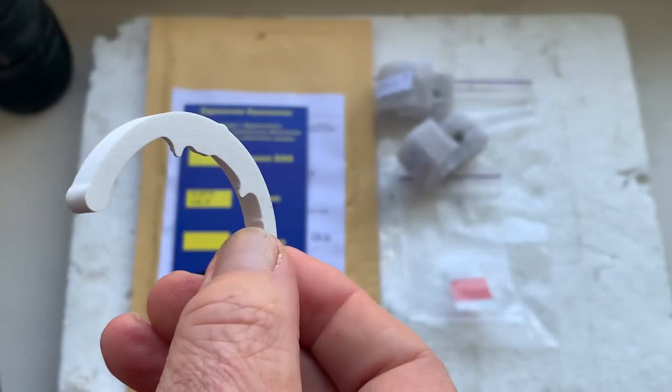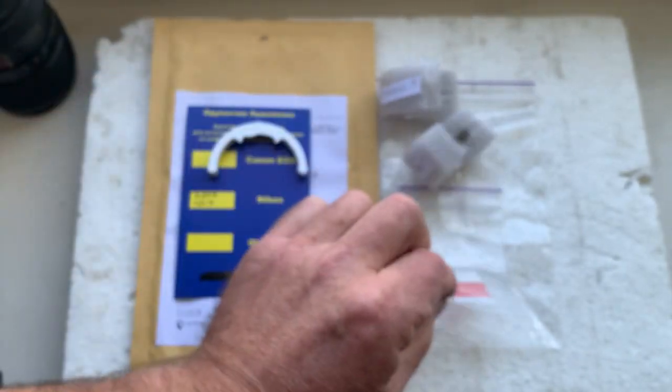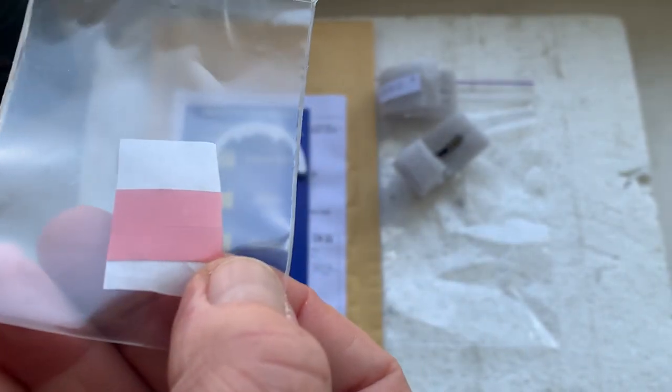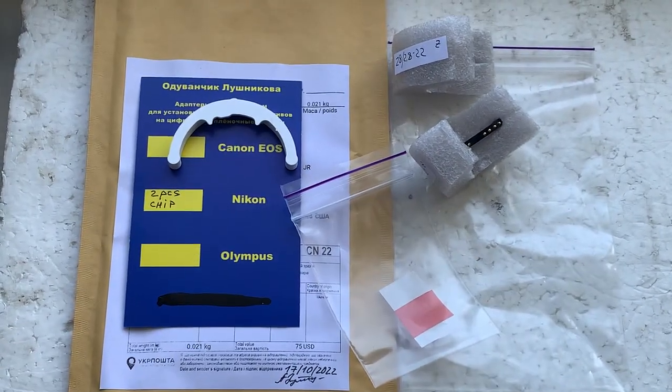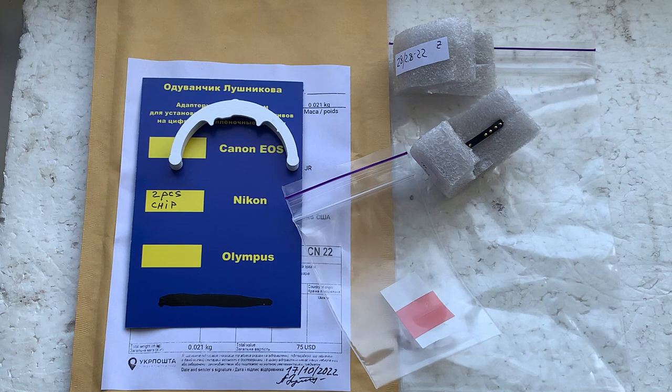Precision caliber and a little piece of double-sided adhesive tape. Now I will package your dandelion chips and send them to you today. Thank you for your purchase and thank you for your attention.